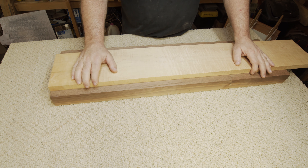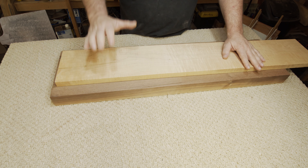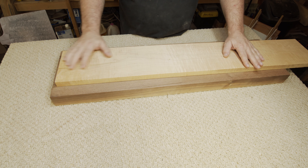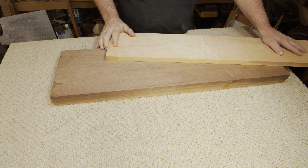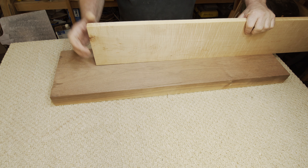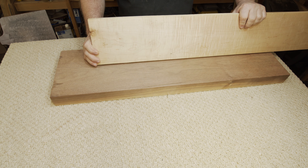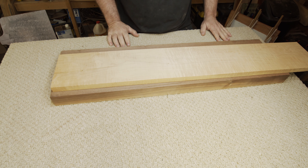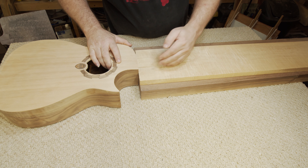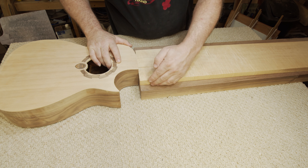This may not look like much right now, just being a couple chunks of wood, but this is going to be the neck for our baby alien giveaway guitar. I'm not going to tell you what I'm planning on — I'll let you just watch and find out. Might have to sand it a little bit right here.